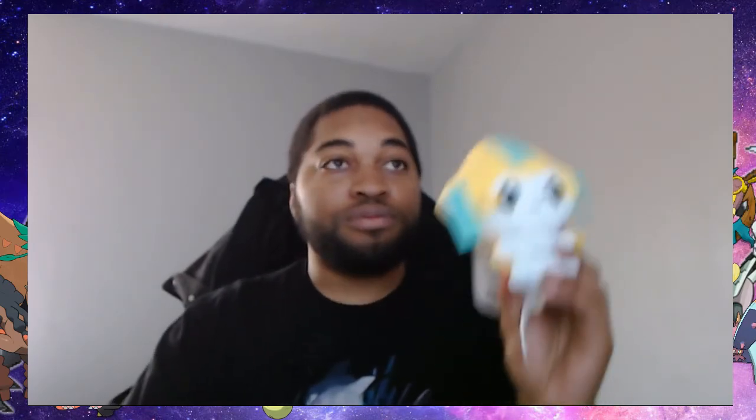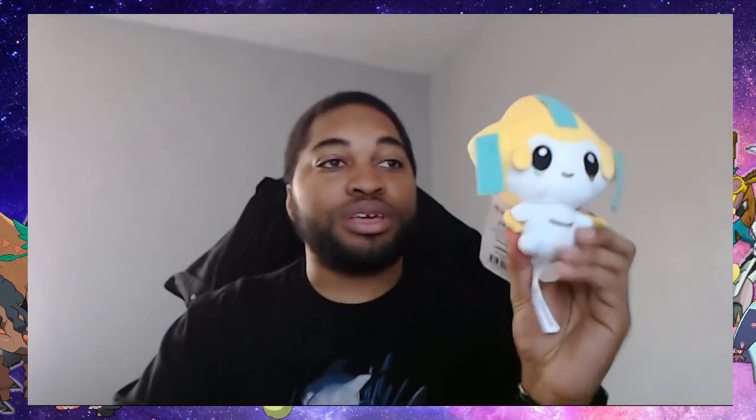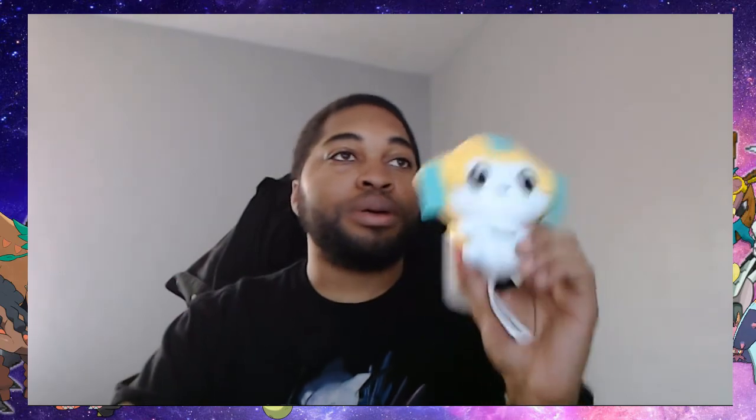If you guys enjoyed this unboxing video of the Jirachi plushie, it's also gonna be going up on my bookshelf with the other plushies. Go ahead and like, share with everybody — bye guys!